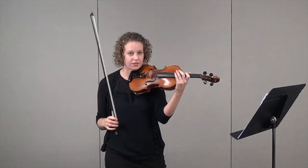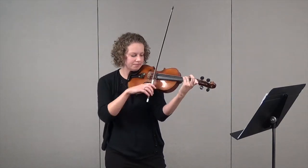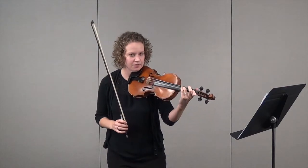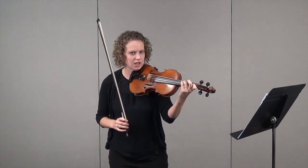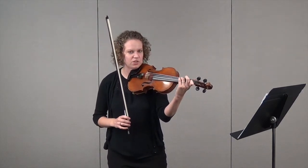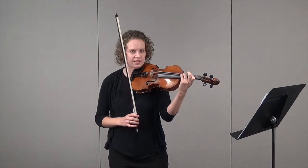I want to make sure that I don't have a slurpy slide, so to avoid that, I pick up my fingers when I want to shift, glide them along the string, and then plop them back down. My fingers are just kind of ghosting to that next position.